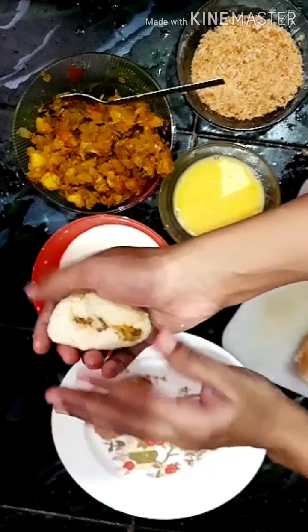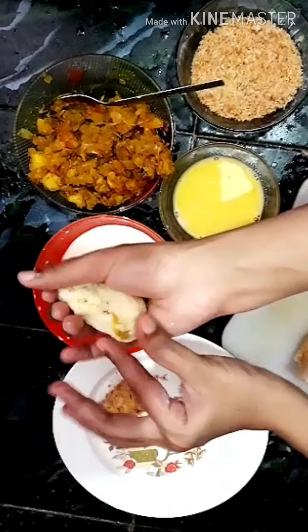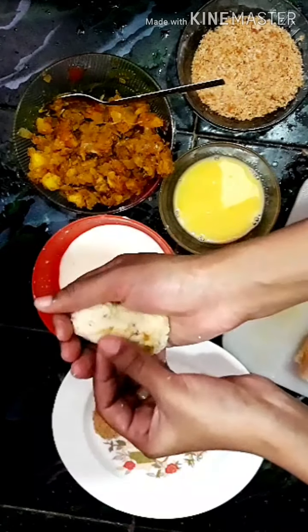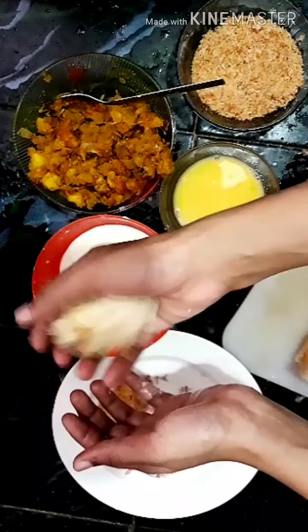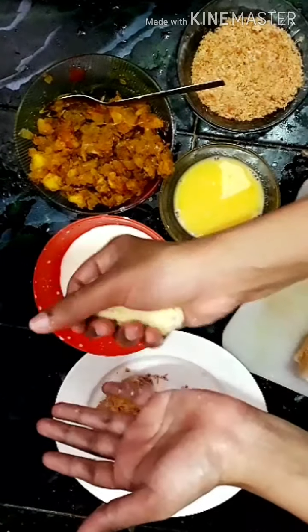Let's roll the bread. Roll the bread and make it soft — we have to mix it, and after we mix the bread we can mix it.